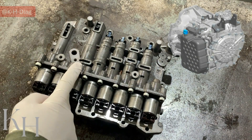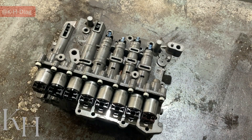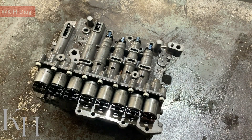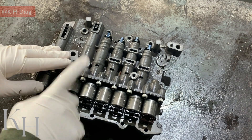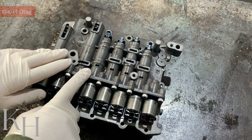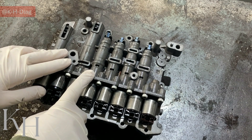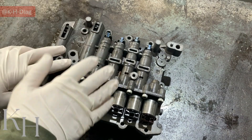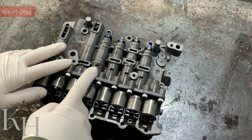This is a 6-speed front-wheel drive or all-wheel drive transmission, used on different cars with different engine capacities. There are different codes for this transmission like A6GF1, A6MF1, A6MF2, A6LF1, and A6LF2. The A6LF2 is going to go for a bigger engine with higher torque, like a V6 3.5 liter engine.